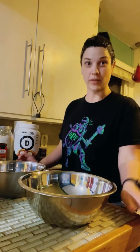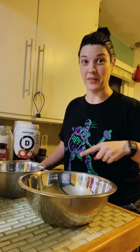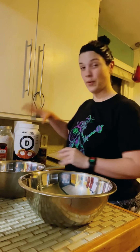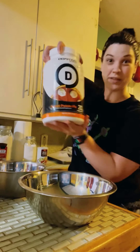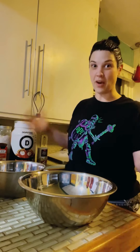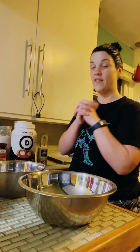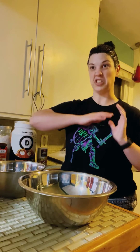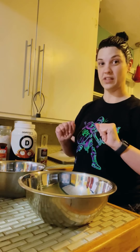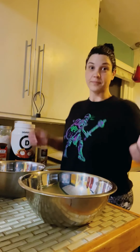Hey guys! You're probably thinking, what the heck is Melanie doing? I know, I just put dye in my hair and I need to make a pumpkin roll for tomorrow. I don't have a lot of time, so I'm using all of my time wisely. We're going to make a pumpkin roll with Devotion! So you guys will know what a pumpkin roll is — it's pretty much like a sheet cake pumpkin, and then we're going to roll it up with cream cheese in the middle, and then you just cut it up and it's going to be little pinwheels. So let's get started.